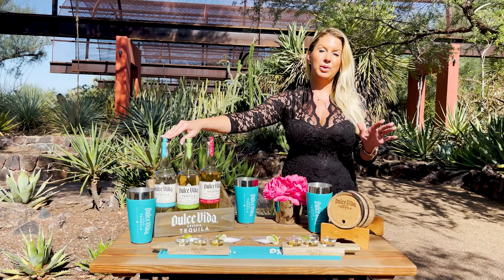Easy drink ideas, especially with our tequilas because they're a little bit sweeter. The Blanco is easy with soda water, squirt, or 7-Up — that's it. Two ounces of this, and then fill it in a rocks glass over ice.